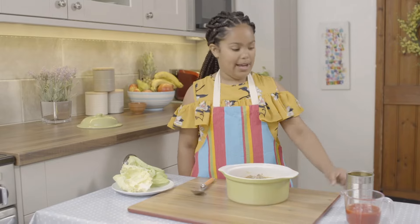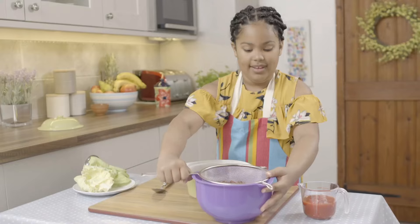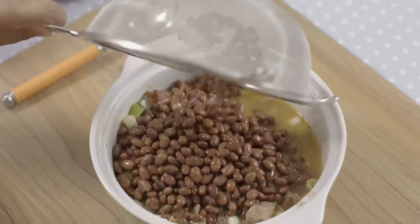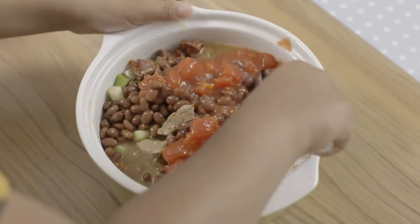Now I'm going to wash my black beans — drain a can of cooked black beans and rinse them under cold water. In Portuguese, black beans are called feijerole. Tip the beans into the casserole dish. Pour in some chopped tomatoes and mix.